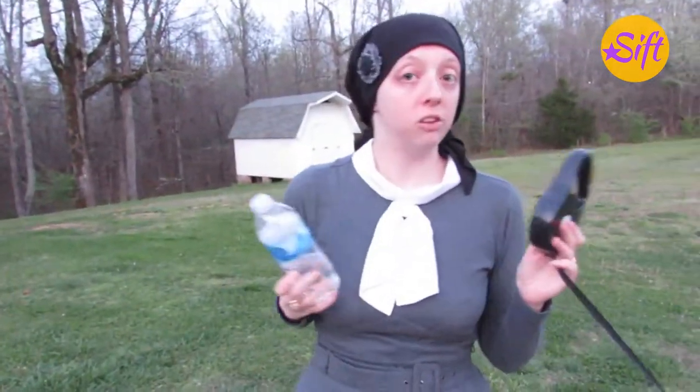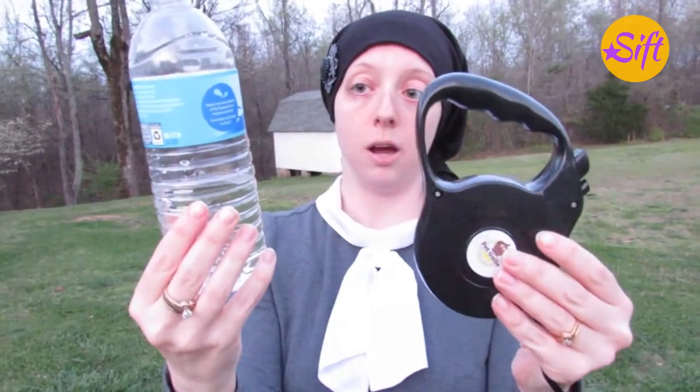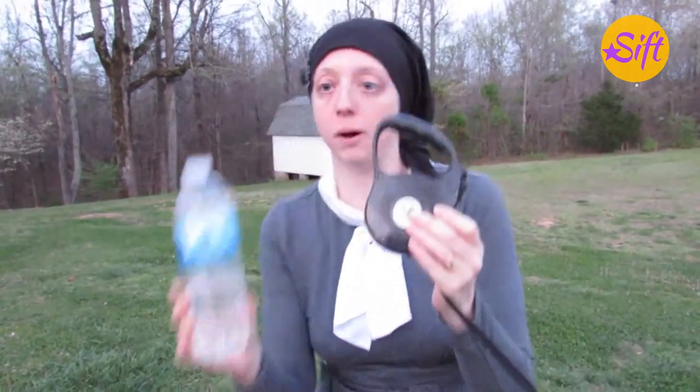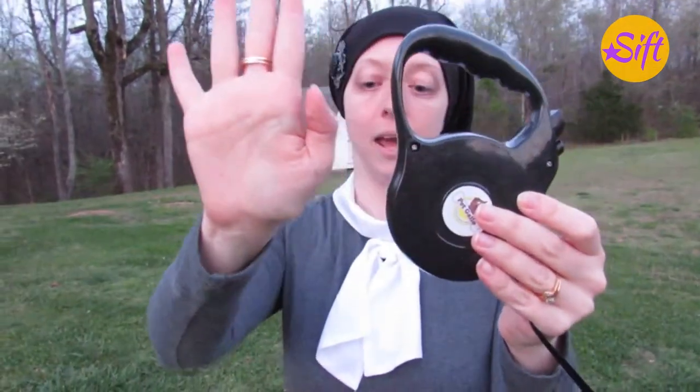I want to show you the size in relation to other items. Here's a typical water bottle that is 16.9 fluid ounces compared to this — it's just a little bit smaller. And I also want to show you the size compared to my hand — it's about the same size as my hand.